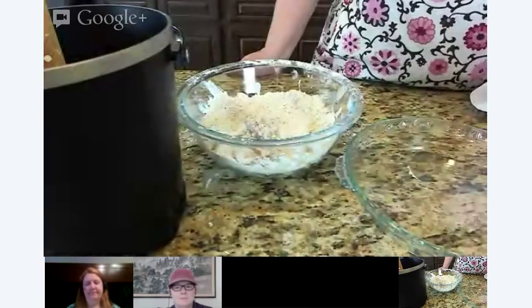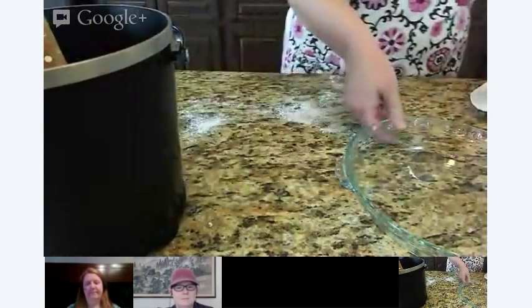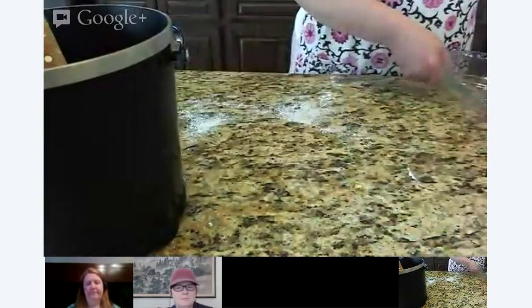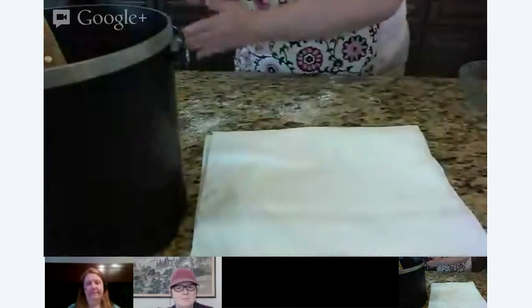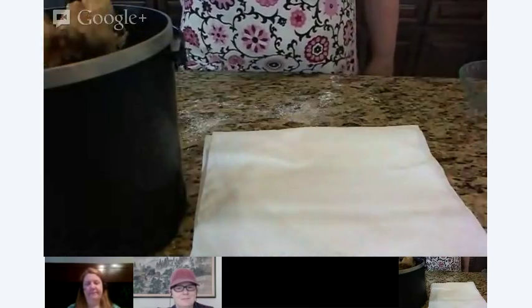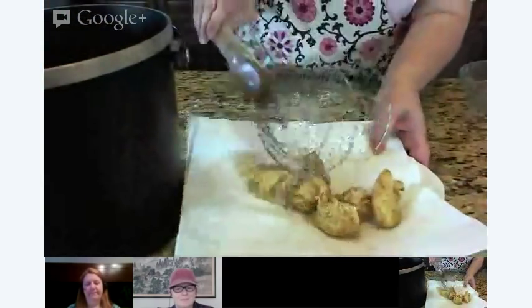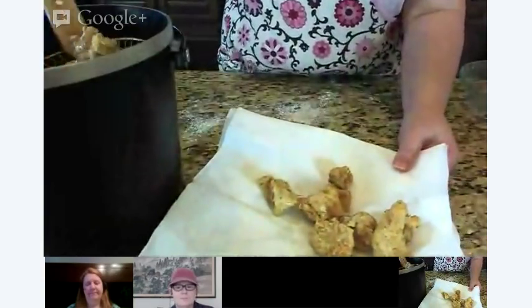These are looking just about done. This is a really nice seasoned batter here with everything in it — we've got cayenne pepper, we have cumin, a little bit of everything, actually. This is why I like to do the dry-wet-dry method in battering.